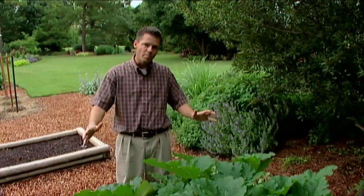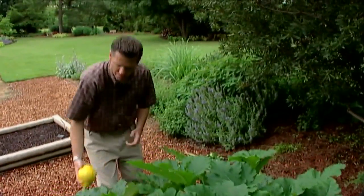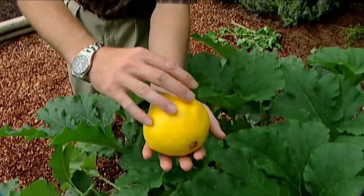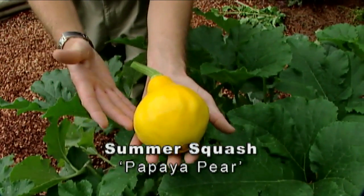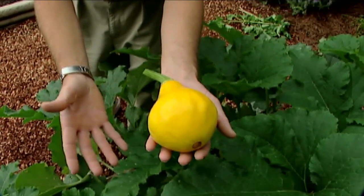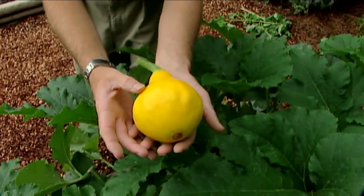In a couple of our raised beds this year, we've planted different varieties of summer squash here at our studio garden. Down on this end of this bed, we've got a new variety known as papaya pear. It doesn't look like your typical summer squash — it has nice pear-shaped yellow squash fruits. This was an All-America selection winner for last year, and true to its attributes, it is a plant that produces quite a bit of fruit in a short amount of time.